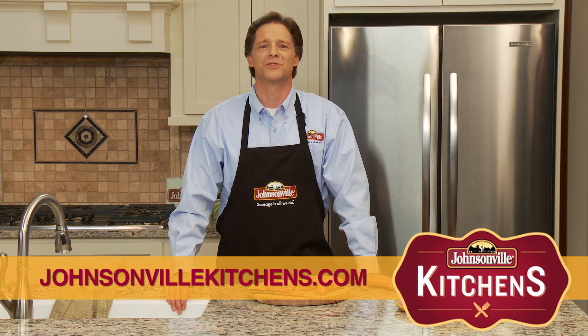Now you're ready to toss that into a skillet and brown it up. Cook it all the way through, you don't want any pink in there, and it's ready to put in your favorite recipes — pizza, pasta, queso — and you can find those recipes at JohnsonvilleKitchens.com.